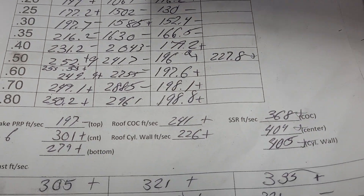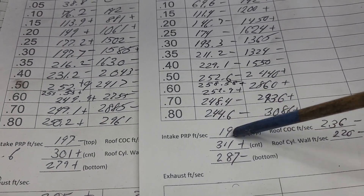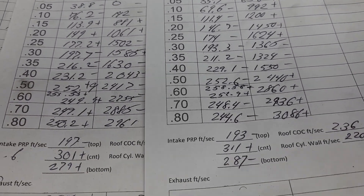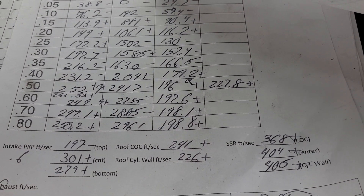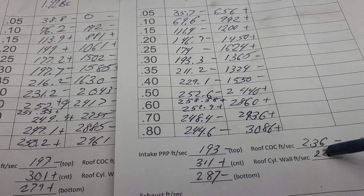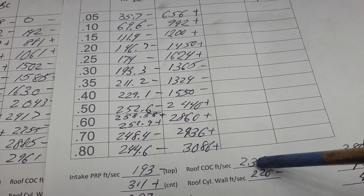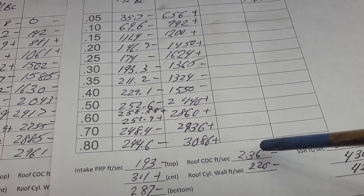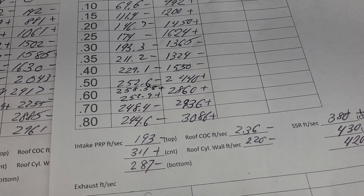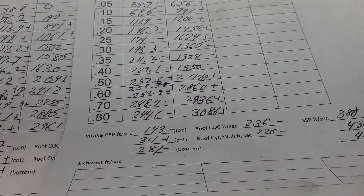That's where our air speeds were. Let's check out our pinch — minus, plus, minus. A little fast in the middle, but not a big deal. Center of the cylinder roof, cylinder wall — we lost and we lost, which means we've got more going around the short side. Which is kind of surprising — I would think because you've made it easier for air to get out there, you would have increased your roof speeds, but it didn't work that way. That's why it's so important to test.